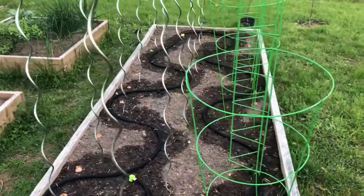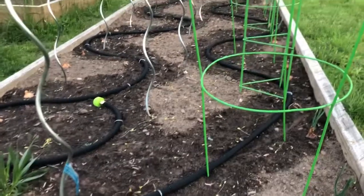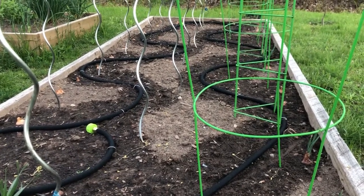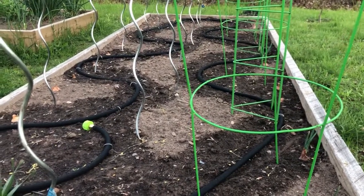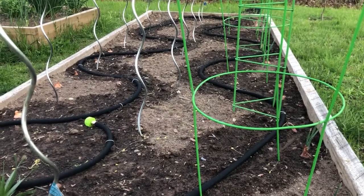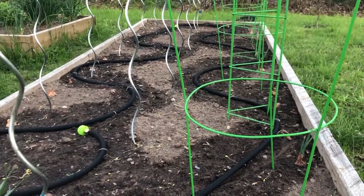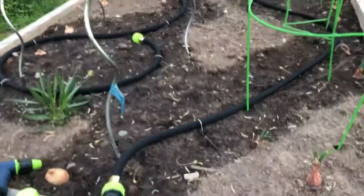I've got the tomato bed ready. We have two more nights in the forecast that are two and three degrees Celsius, but I'm getting super itchy — I want to put my tomatoes out. The bed's ready and we're supposed to get rain most of the day tomorrow, but if it decides not to, I might just have to stick them in anyway.